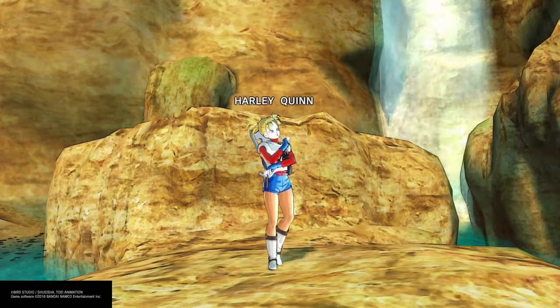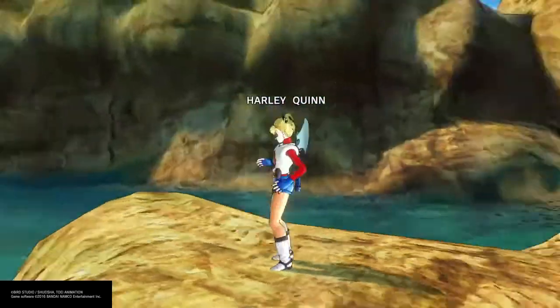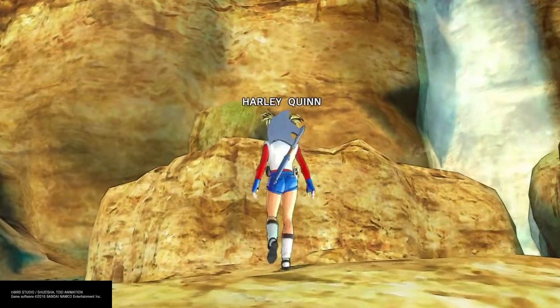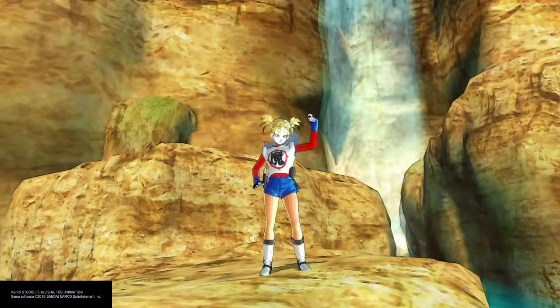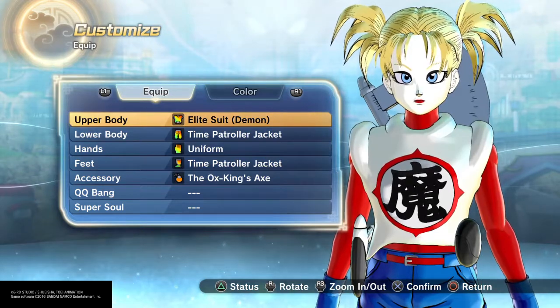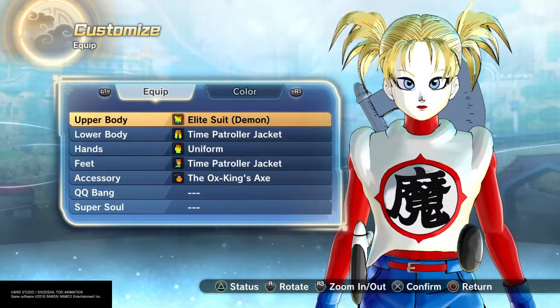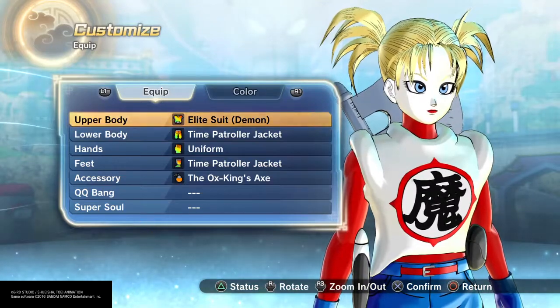Hey guys, what's up, Custom Kit Gaming here bringing you another build. Today we have Harley Quinn from Batman — the Justice League, whichever show you want — the new movies. I know her from the animated TV show and they did a new reamp movie, and I decided to do her a while back because I saw that Classic had a Joker.